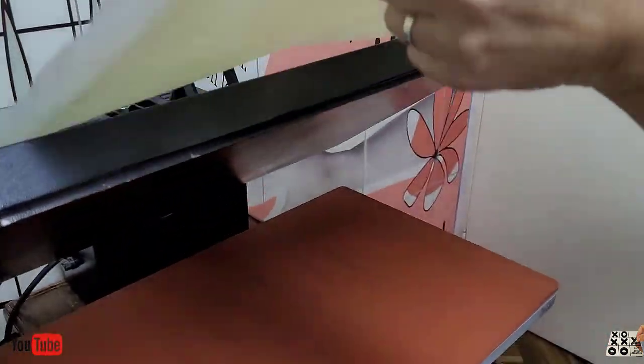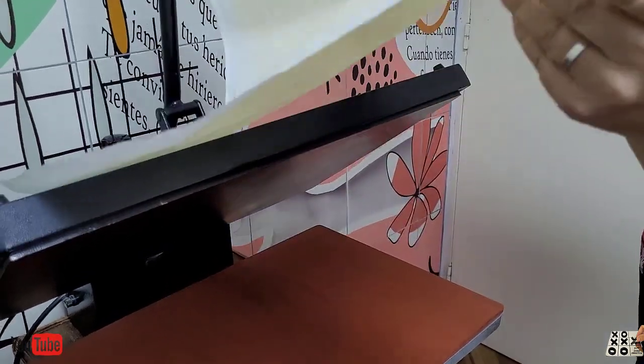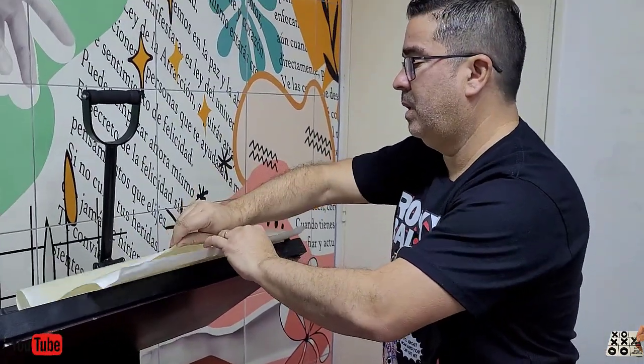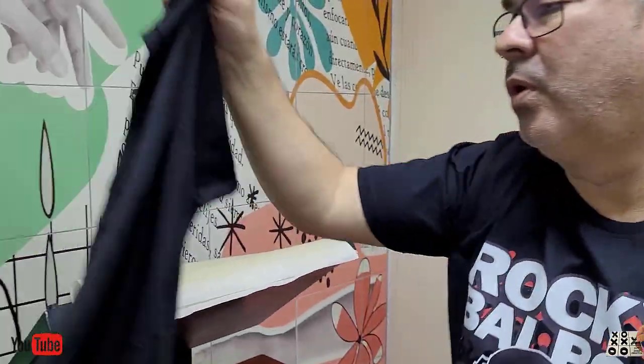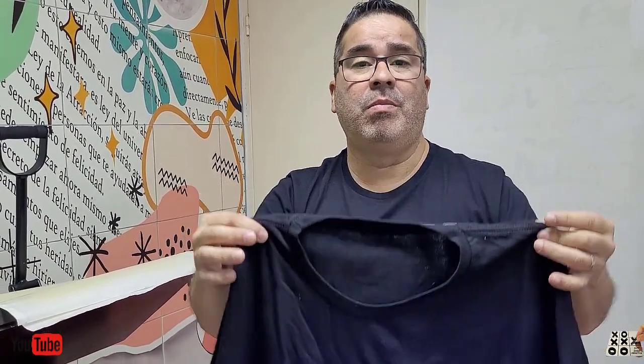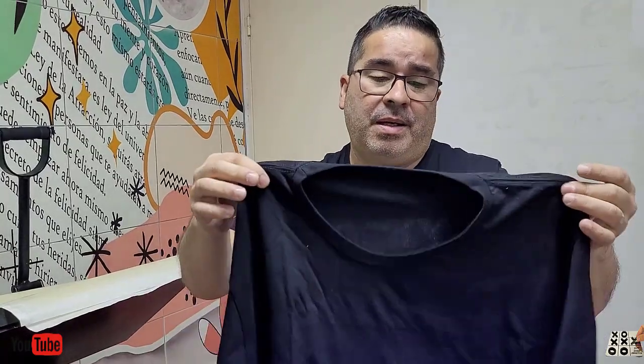Una remerita siempre tiene que ser de algodón — 100% algodón. Lo que buscamos nosotros siempre es en una remera... esto es lo que más se utiliza en algodón oscuro, lo que más busca la gente. Se puede hacer en cualquier color, pero lo más difícil es en un algodón oscuro para que quede así.